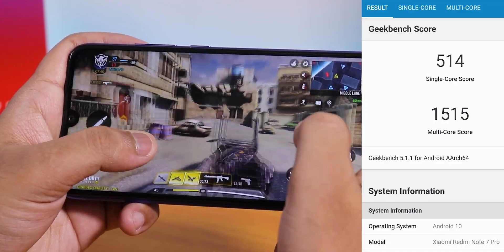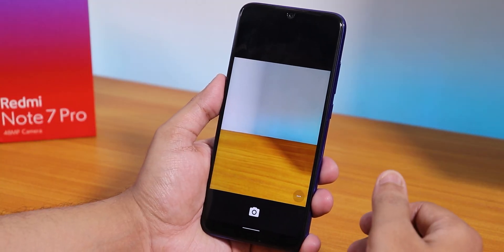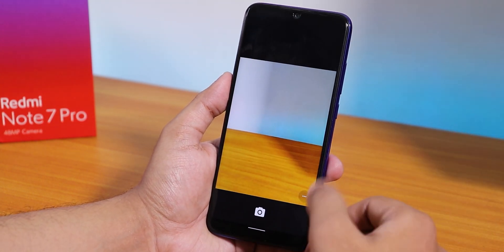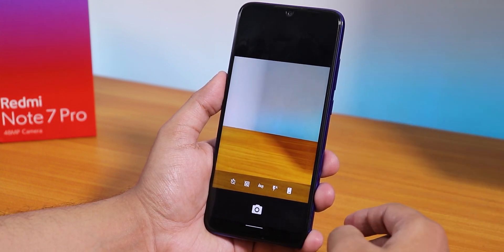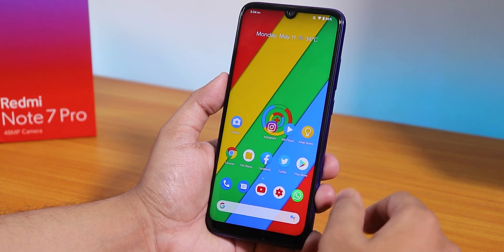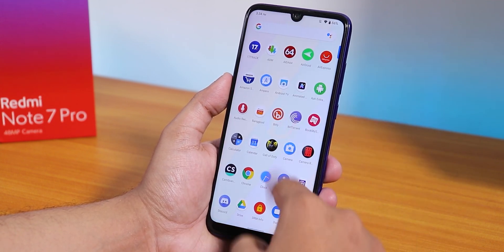Here is the Geekbench 5 score for this ROM. The main disappointment is the stock camera — it's the old Google Camera style, and I would have preferred the ANX Camera or something better by default. You can install Google Camera 7 separately, but I don't really like the stock camera that comes with this ROM.